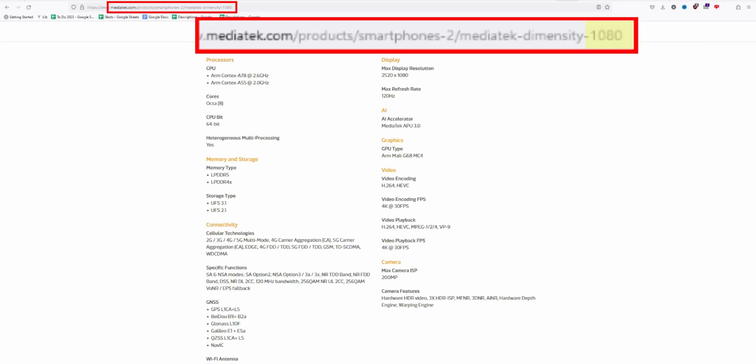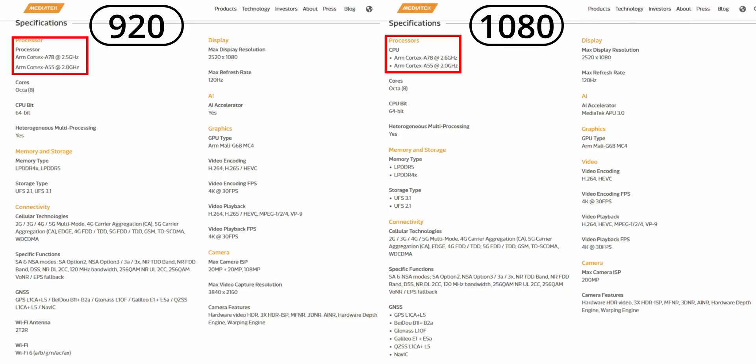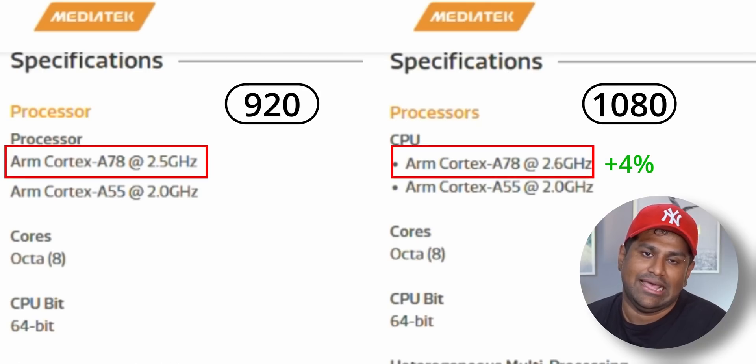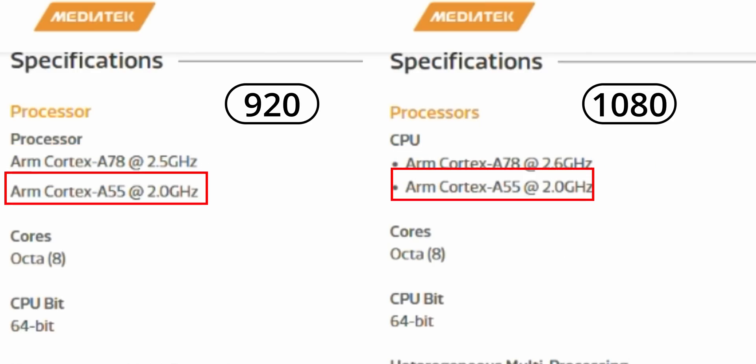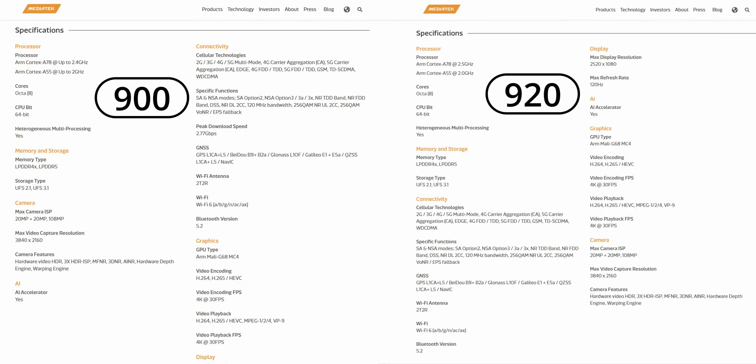If I dig deeper — before the 1080 there was the 920, and comparing those two, there was only a marginal increase in clock speeds and added support for 200 megapixel cameras. The performance cores got a 4 percent boost — that's a 4 percent increase for 2 out of 8 cores, with the other 6 cores having the same clocks. And going back one more generation — before the 920 there was the 900 — again, the same 4 percent boost on the same 2 performance cores. So from the Dimensity 900 all the way to the Dimensity 7050 — that's 920, 1080, 7050, four generations — all that's changed is an 8 percent increase in 2 out of 8 cores.